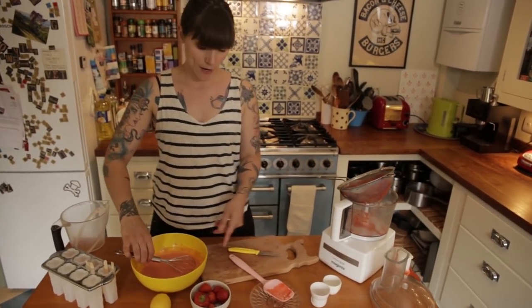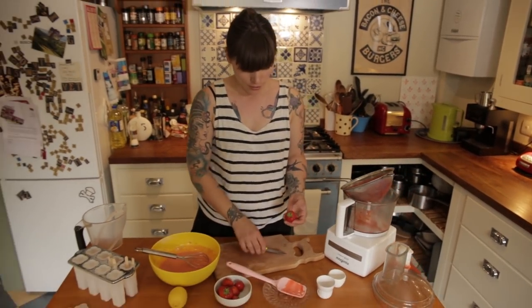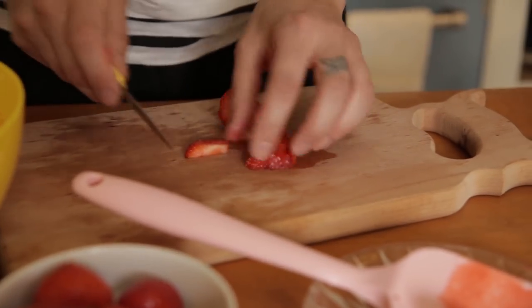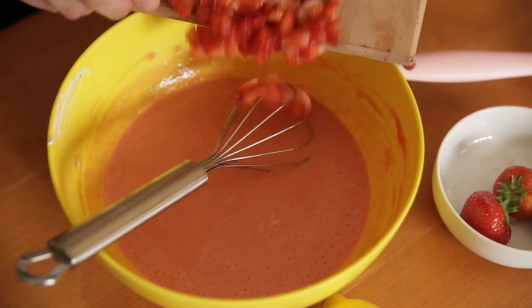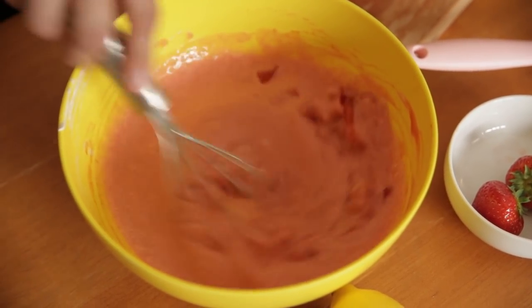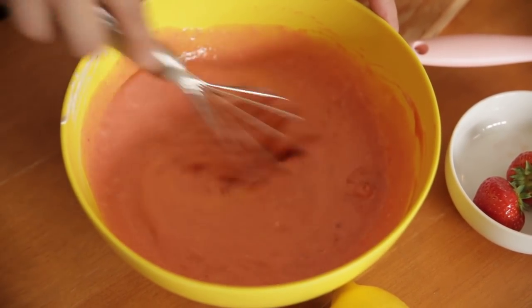Now you could just freeze them like that, but I like to have a few chunks in mine. So I've got a few extra strawberries here — just a handful — and I'm gonna top them. Take the top off and chop them really small, just so there's a few chunky bits in my lolly.